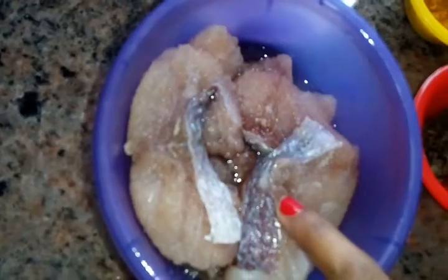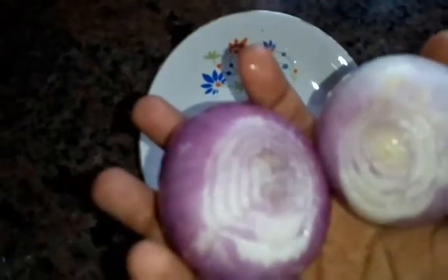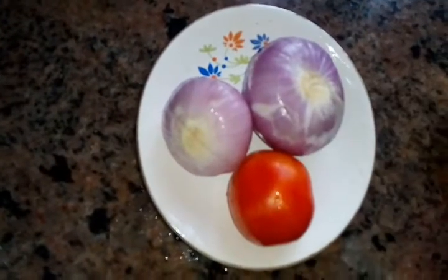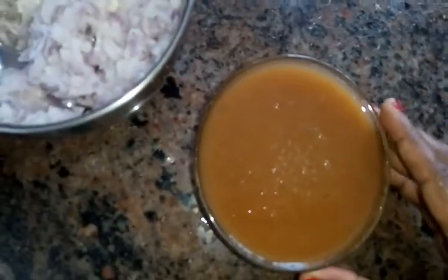curry leaf, and half a kg of fish. Now I'm going to grind the tomatoes and onions roughly into a coarse paste. I have taken a handful of tamarind and soaking it in water so that you can get the juice out of it easily. I have grinded the onions roughly and the juice of the tamarind is ready.